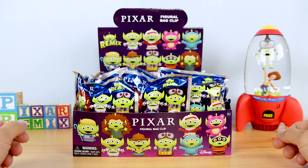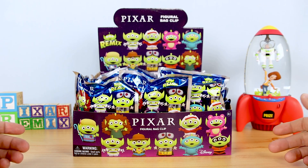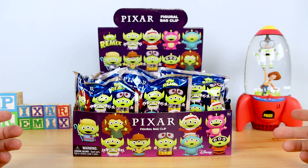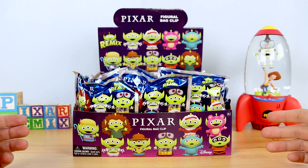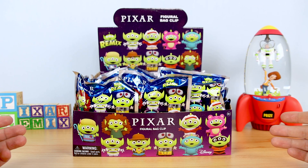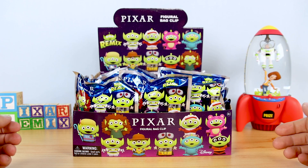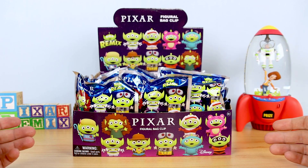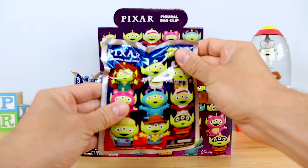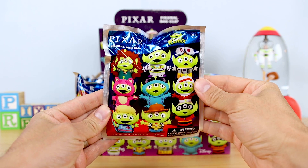As I mentioned in my last video, the Pixar Alien Remix craze began last year when many different companies, in celebration of Toy Story's 25th anniversary, began releasing toys, apparel, and other merchandise featuring the Toy Story aliens dressed up as different Pixar characters. Monogram jumped on the bandwagon this year and released this series just a couple months ago — in February or March I believe — and they can be found at stores like Hot Topic, GameStop, and other online retailers like Entertainment Earth. Each bag clip retails for around $7.90, but that will probably vary slightly depending on where you pick them up.